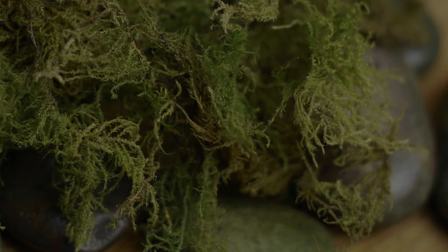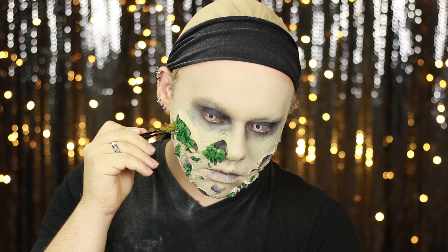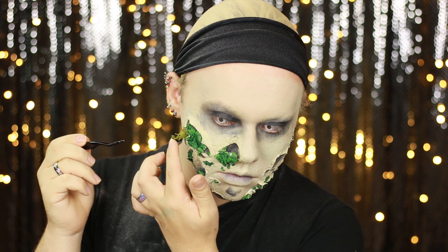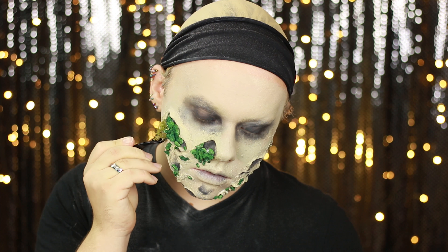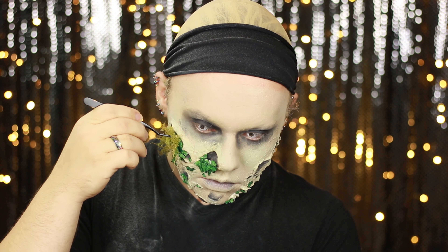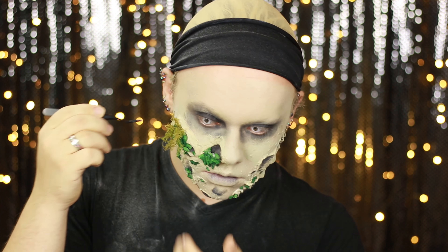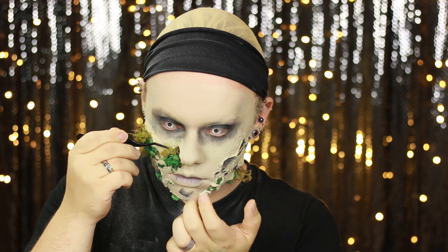This idea came to me while I was filming and I'm really glad it did — I'm applying moss. Yes, this is literally just dried sheet moss that retains its green colour, and you can find it online and in most craft stores in the floristry section. It's mainly something florists use in flower arrangements for texture, and that's exactly what it did on this look. I love the texture it brought to the skin and it really added that extra pop to the mouldy areas, making them look very realistic.